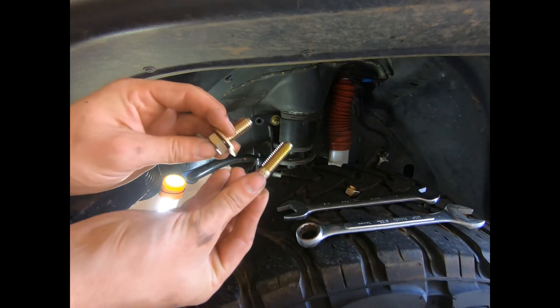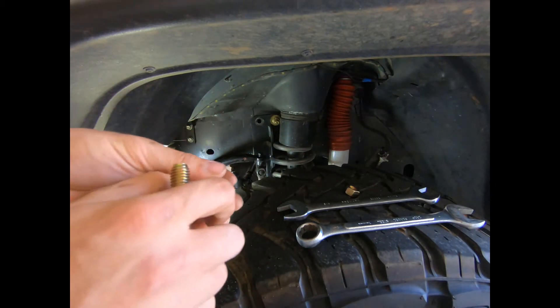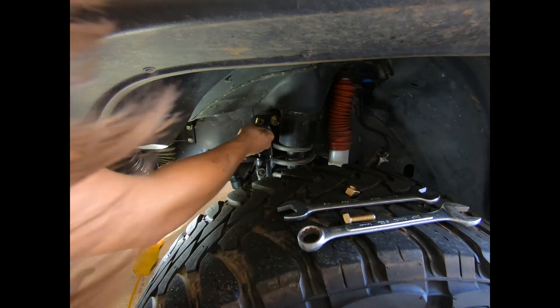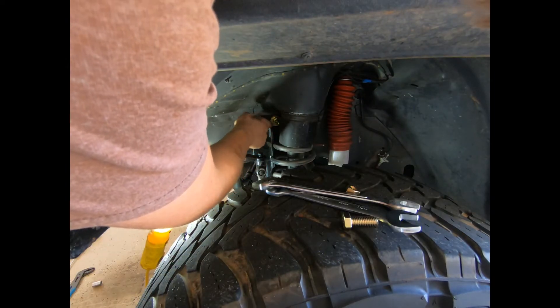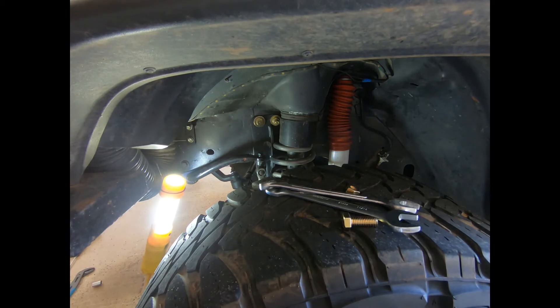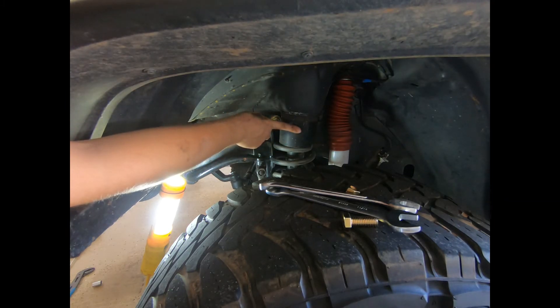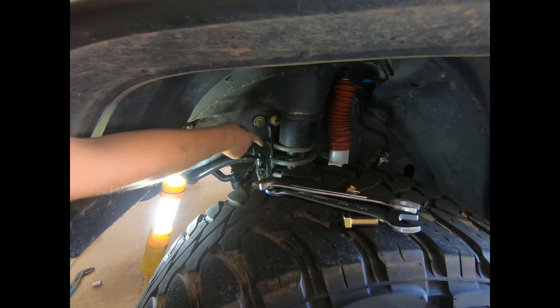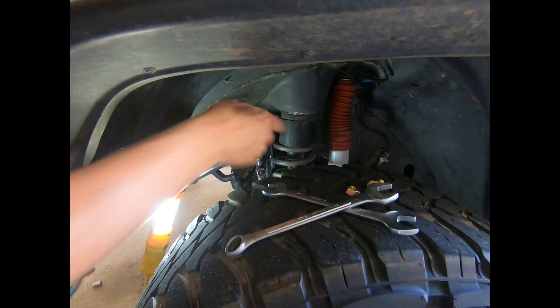New bolt versus old bolt — two inch versus one inch. I decided to turn the bolts around; I think it looks a lot neater that way. I'll do the same thing to the other side because I might get rid of these pucks later on and I don't want it interfering with the spring. This bracket makes a lot of noise as it is, so I'm gonna go ahead and do that real quick.